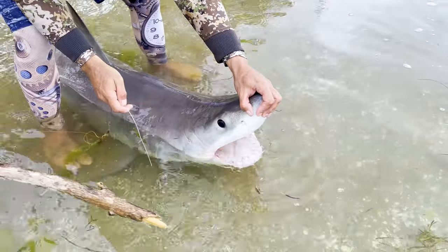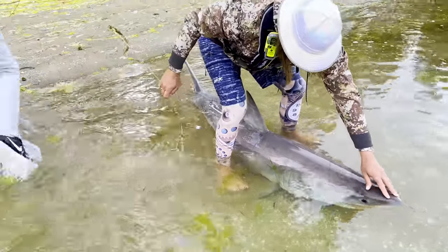Now that you know why we use the rig that we use, it is time to show you how to make it.